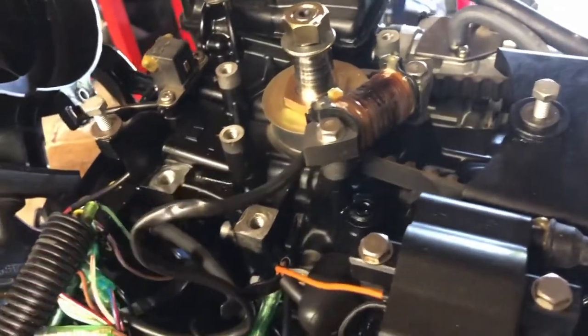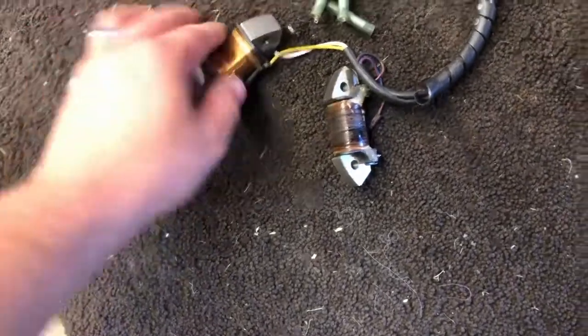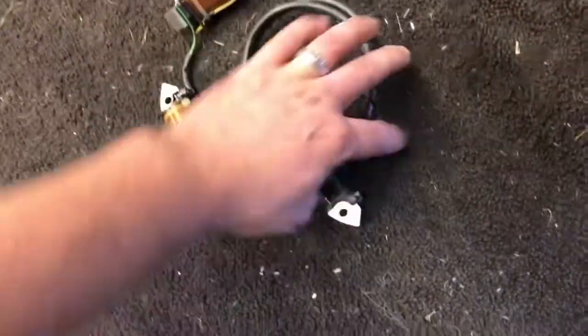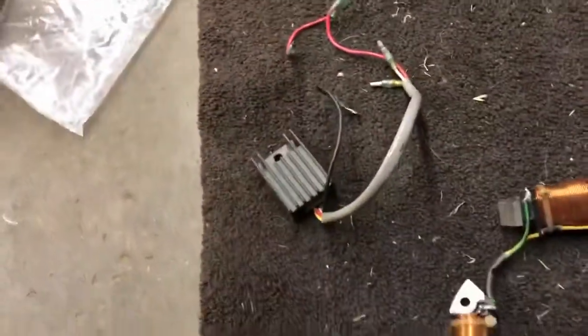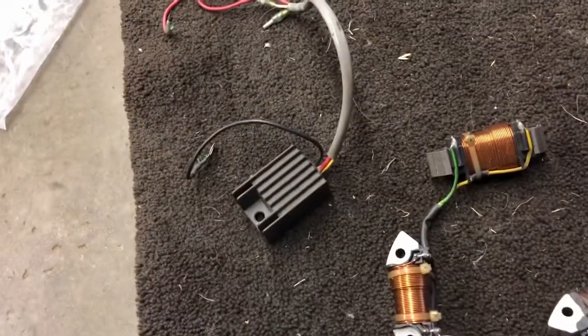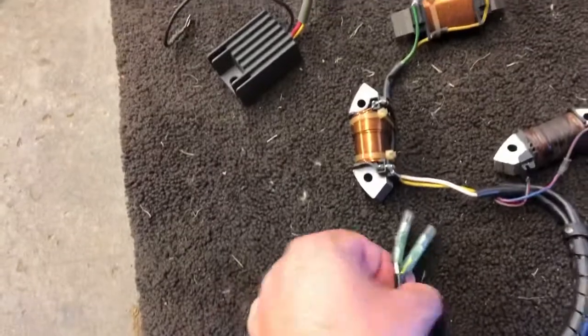This is your factory ignition coil. I went on eBay and picked up the charging system coils - there's one, two, three - so they'll replace the one that's on there. I also ordered a rectifier regulator, because we're going to have to make it safe for charging, so I've got those pieces to go on.